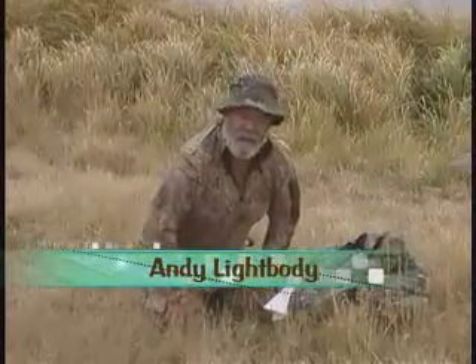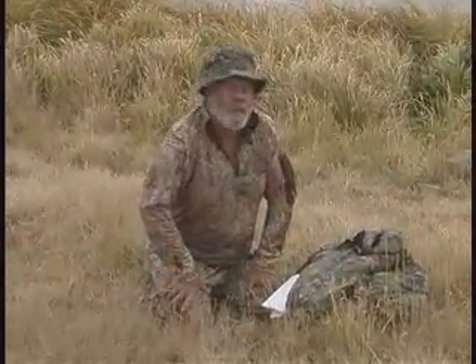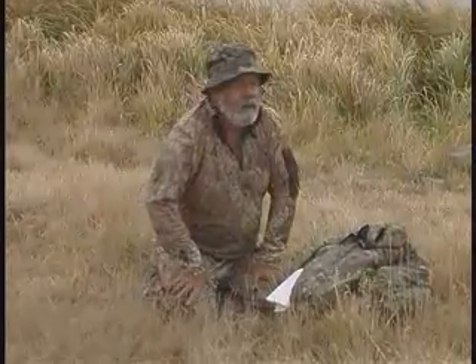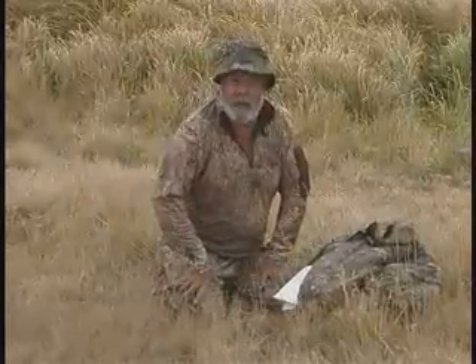Hi everybody, Andy Lightbody. Welcome to this edition of Gear Talk. Whether you're big game hunting or like what we're doing today, doing some waterfowl hunting, one of the beauties of wearing the Mossy Oak patterns of clothing is you've got a lot to choose from.